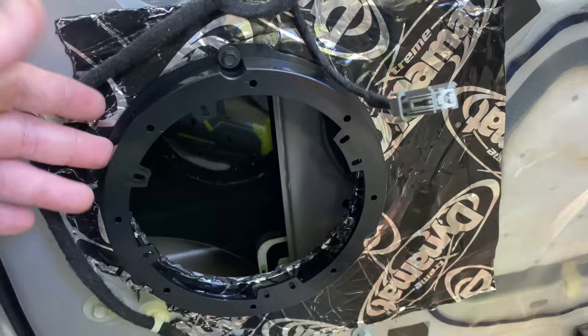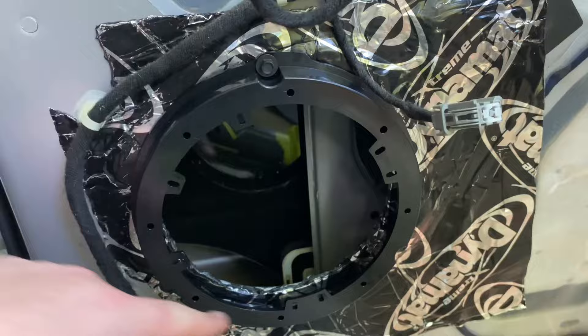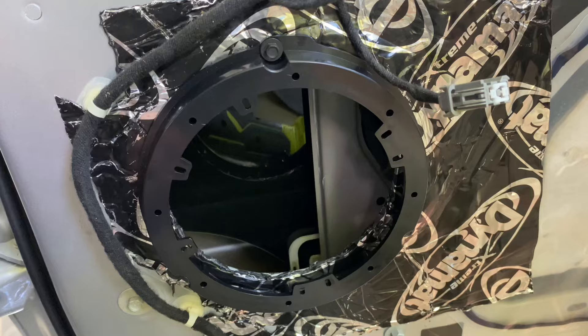For the six and a halves I'm using the factory bolts to bolt this bracket down, then bolt the speaker to the bracket, and then we'll be good to go. That's what that looks like. I got it wired up and installed.